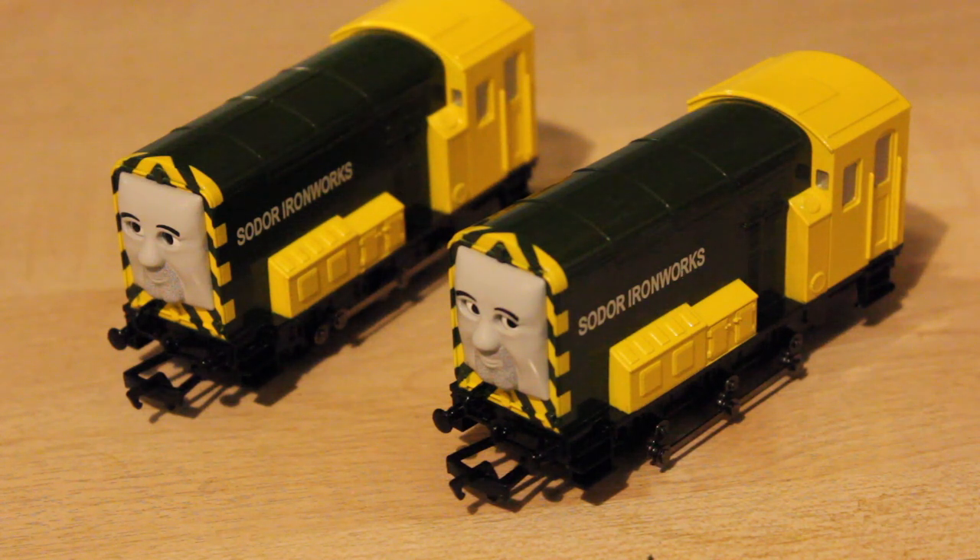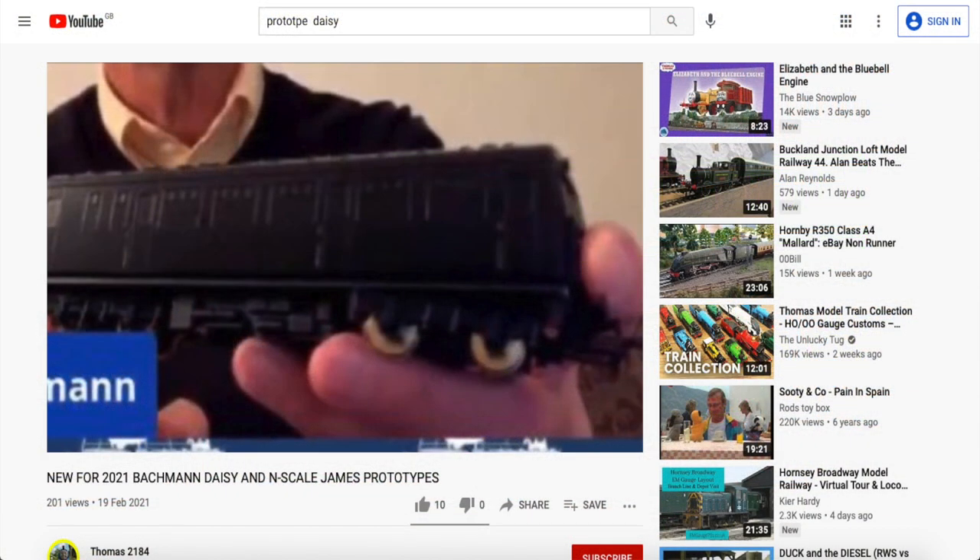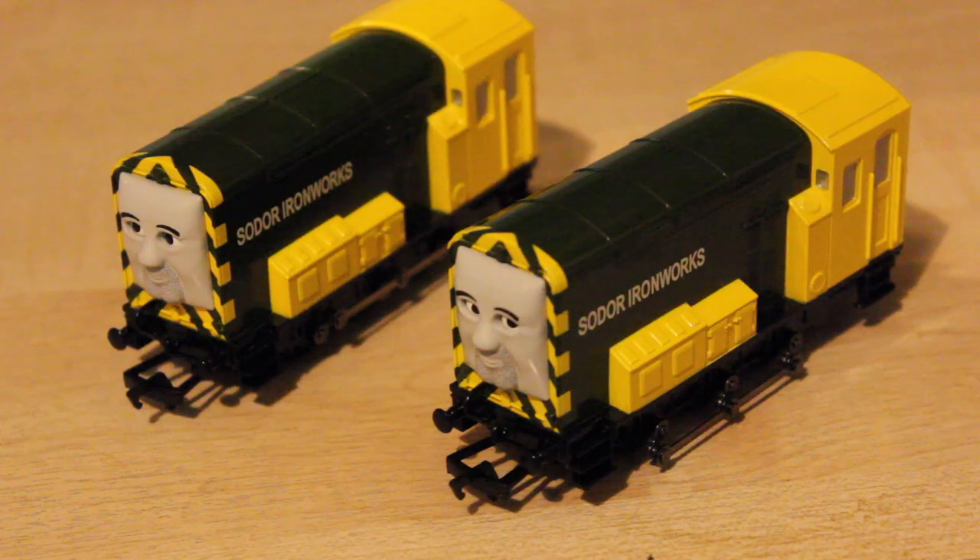I doubt we'll really see Arry and Bert again now, unfortunately, because of the way the show's going with the 2D animation. I've always really liked Arry and Bert, and although I've always said I'm more of a steam enthusiast, I do like some of the old diesels as well. I'll be really glad when they bring out Daisy into the Backman range - there's been a video on social media recently of her prototype. And James as well in the N-gauge range, which I'm not going to buy, but it's nice to look at.